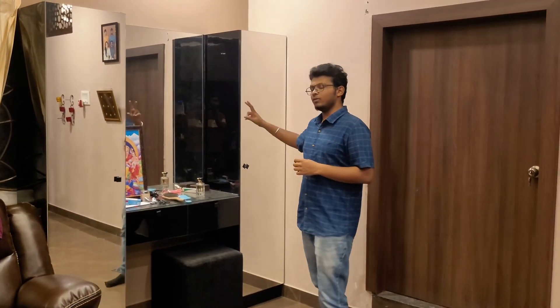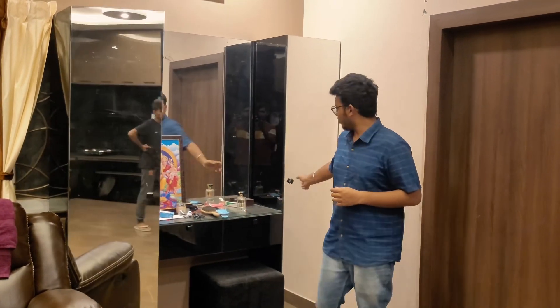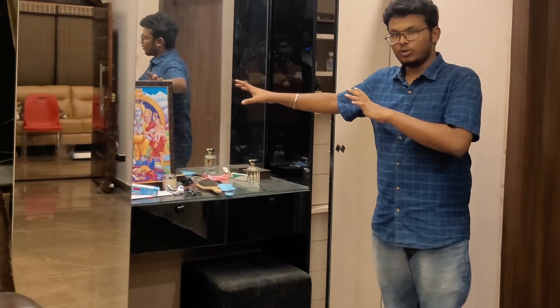We have a full mirror — a whole mirror. This is the entire mirror.